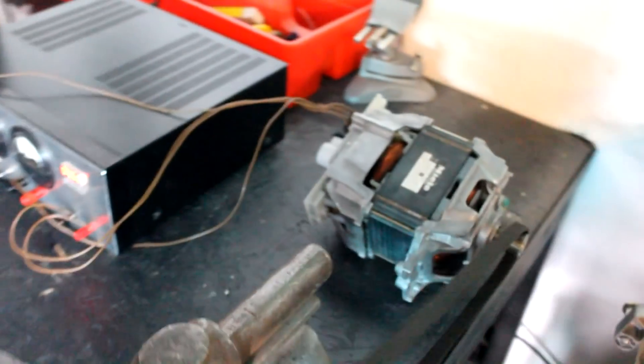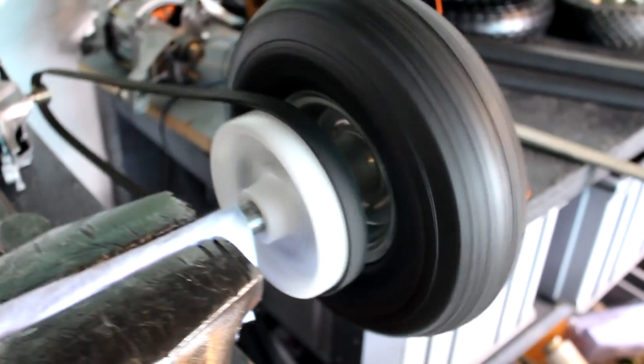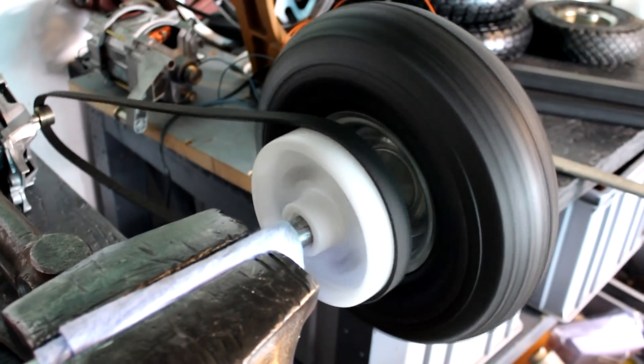Even though both wheels are still a little bit out of center and need to be balanced somewhat, you can see that this is working quite well, even though the motor is just sitting on the bench loosely with no pressure on the belt. It seems to self-center itself quite well.